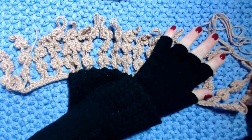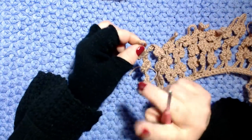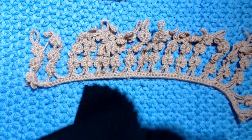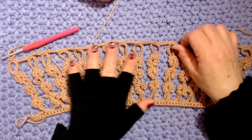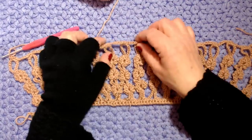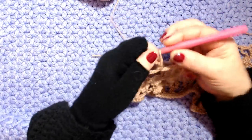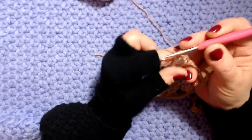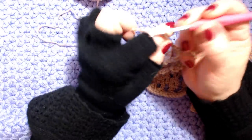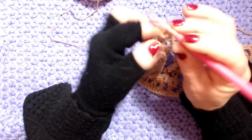Scusate - non staccate il filo perché poi dobbiamo continuare a lavorare. Ho lavorato tutti i miei anelli: 3 maglie basse, 4 catenelle di separazione. Arrivato alla fine, lavoro 3 maglie basse nell'ultimo anello, poi faccio 3 catenelle, giro il lavoro e lavoro una maglia alta in ogni maglia bassa.